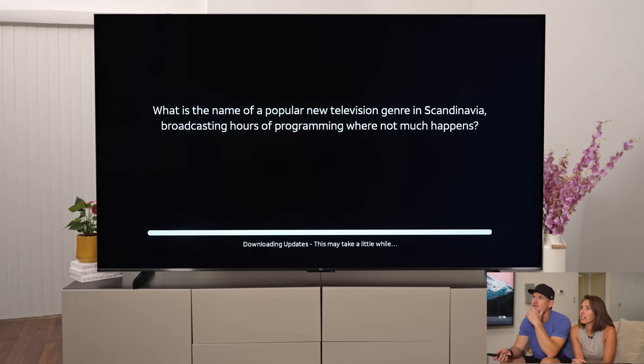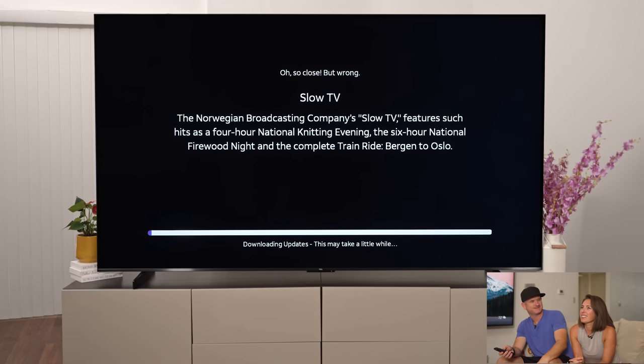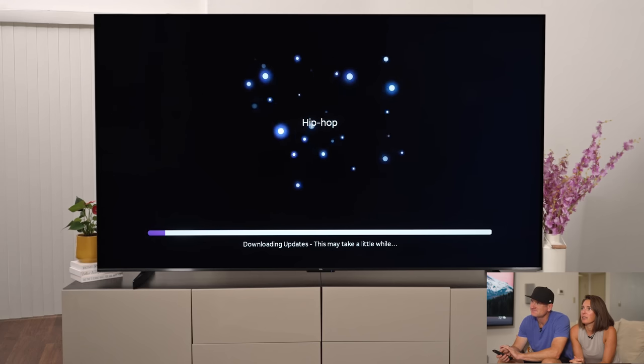They've got trivia while we're waiting for the download! What is the name of a popular new television genre in Scandinavia broadcasting hours of programming where not much happens — is it Slow TV or Nordic Noir? We went with Nordic Noir, but the answer is Slow TV. As of 2018, the most popular genre of music in the U.S. is — we both said hip hop, and we got the sparklies, so that was correct!